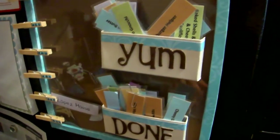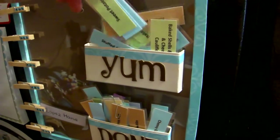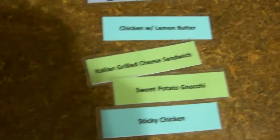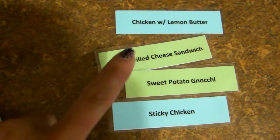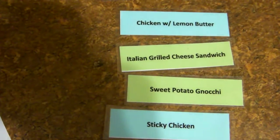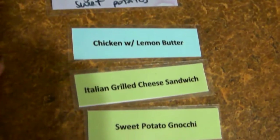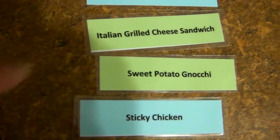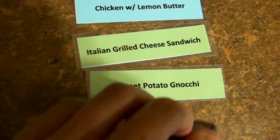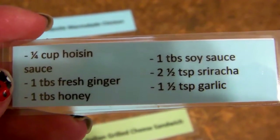So how I go about menu planning is taking from my 'yum' pile — I just take a few and basically lay them out and decide what looks good to me. They are all colour coded as well: all the blue ones are chicken recipes, green ones are things that don't fit into beef or chicken, and all the brown ones are beef. On the front it has what exactly the dinner is, and if you turn it over to the back it shows you all the ingredients and the actual amounts you'll need for each recipe.